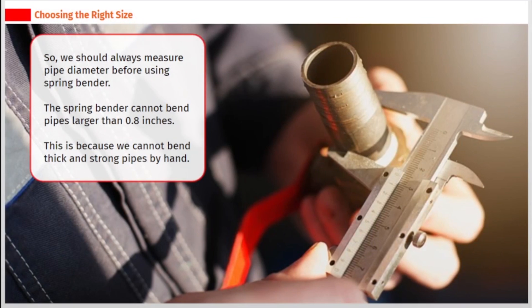We should always measure pipe diameter before using a spring bender. The spring bender cannot bend pipes larger than 0.8 inches. This is because we cannot bend thick and strong pipes by hand.